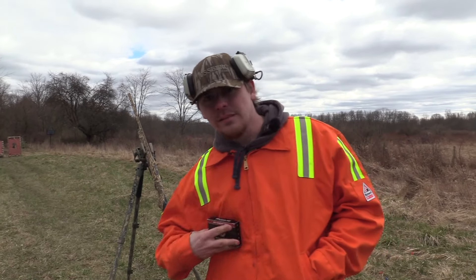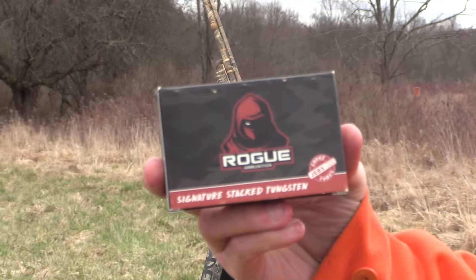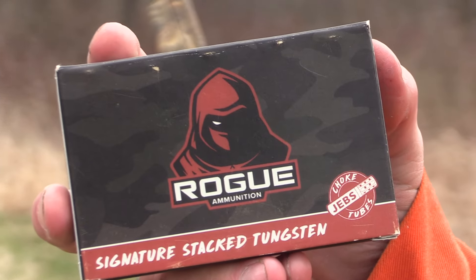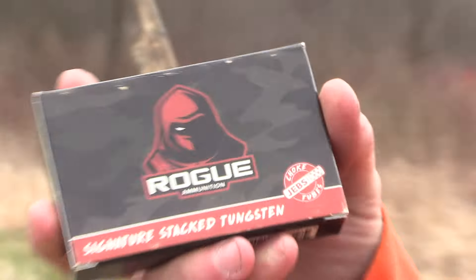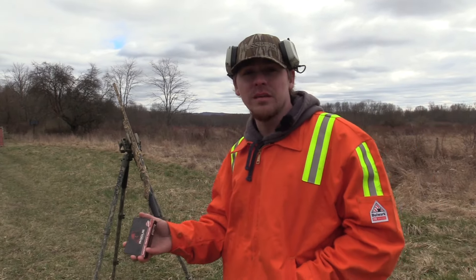The load we're going to be putting on paper is the Rogue Ammunition. This is their signature stacked load — it's a 12 gauge, 3 inch, 2 and a quarter ounce of 8 over 9s, traveling 1190 feet per second. We put a couple patterns on paper with this and it performed fairly well.